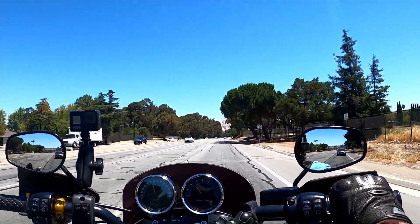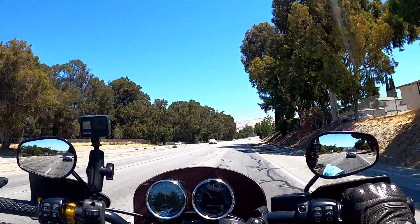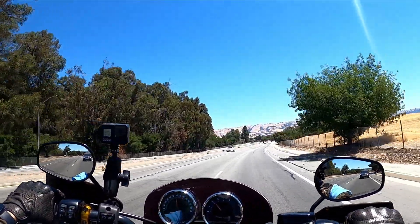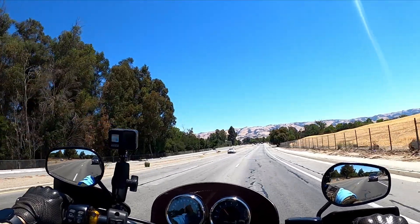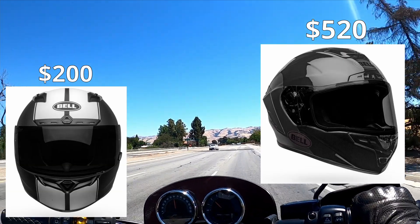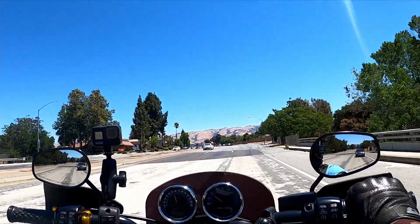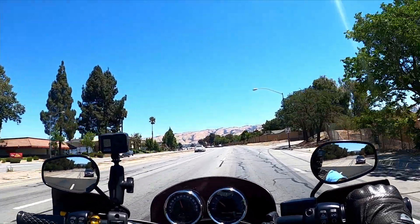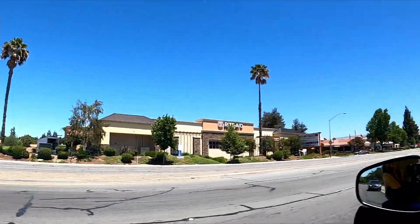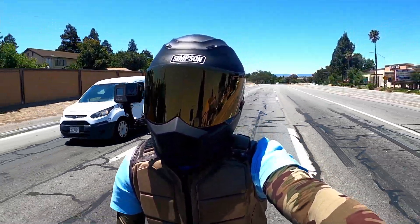Like I responded to that viewer — these helmets just don't really have all the functionality of some of those other helmets, and that's just the trade-off. Kind of like a bobber or a chopper compared to a bagger or something else — there's a trade-off mainly because of the style.